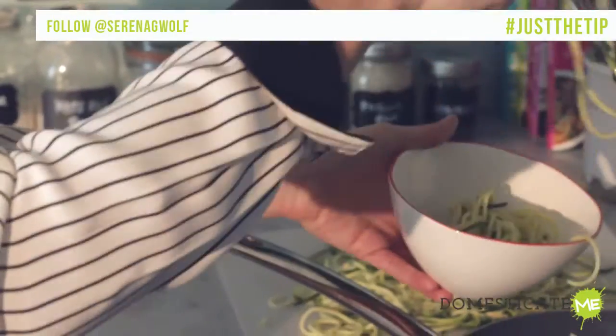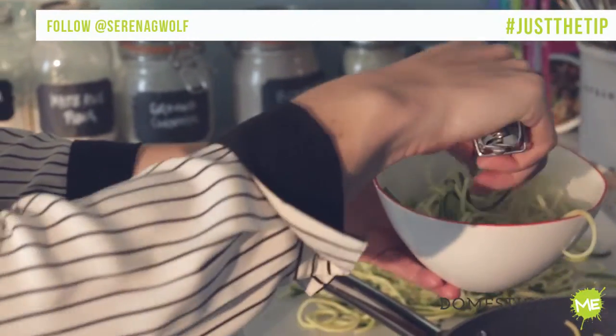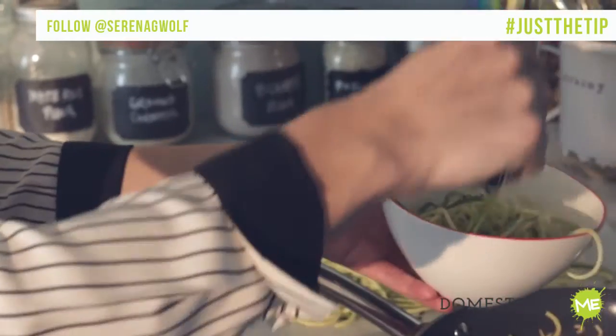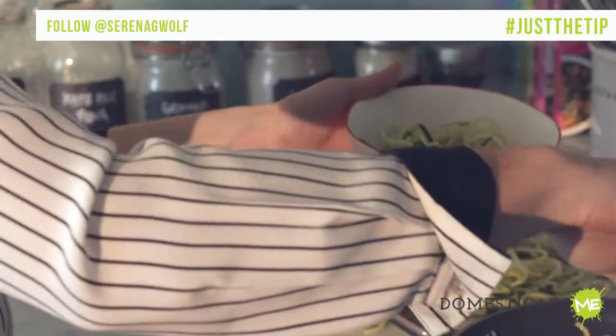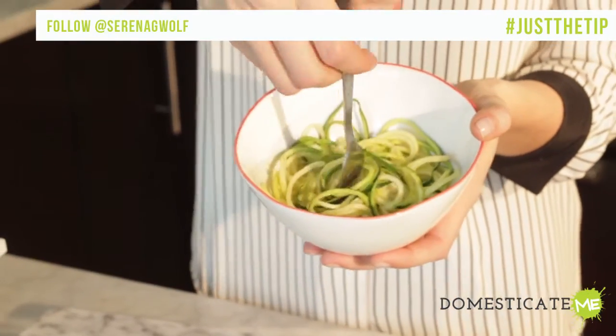If you are adding a sauce, make sure that you reduce the sauce so it's extra, extra thick before you add it to the noodles. The zucchini noodles will continue to release water no matter how much you've already taken out of them, and that will thin your sauce to the desired consistency. And there you have it — perfect tender zucchini noodles that aren't all watery and gross. That's just a tip.